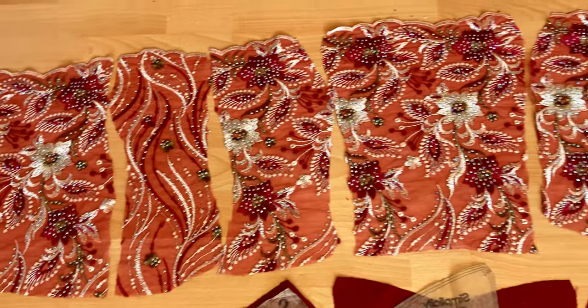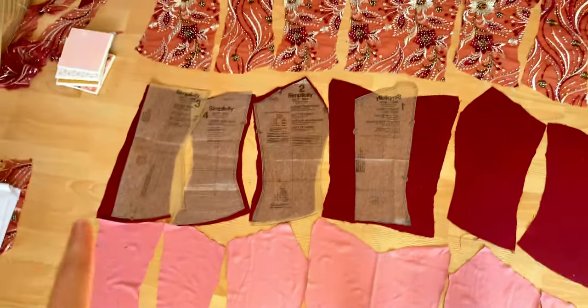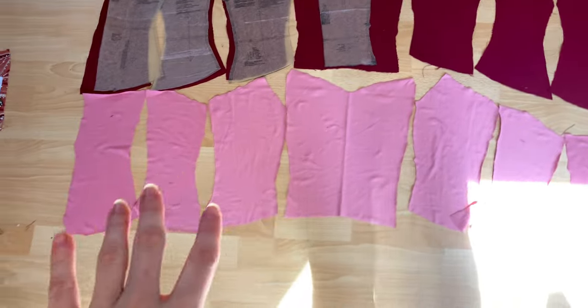Good morning everyone — it is day two of working on my prom dress, and today is probably going to be the most difficult part: putting the bodice together. This bodice is built out of three different layers — the lace layer, the under layer made out of that red tablecloth, and the lining layer made out of pink knit. I'm going to lay these pieces out and show you what each layer looks like individually.